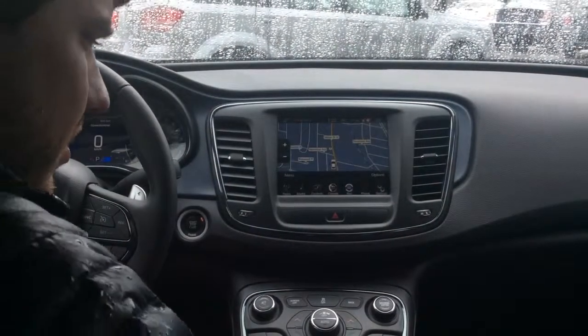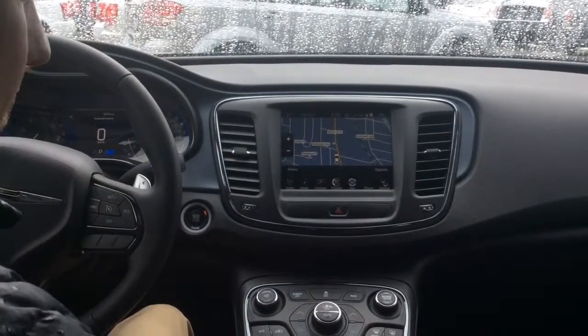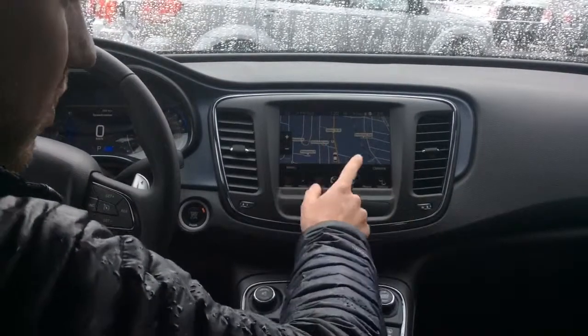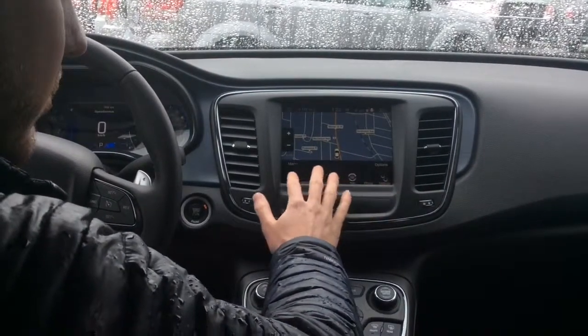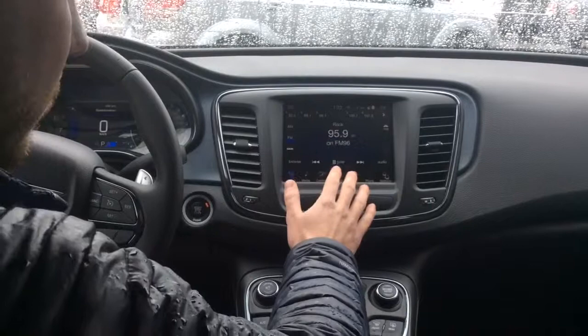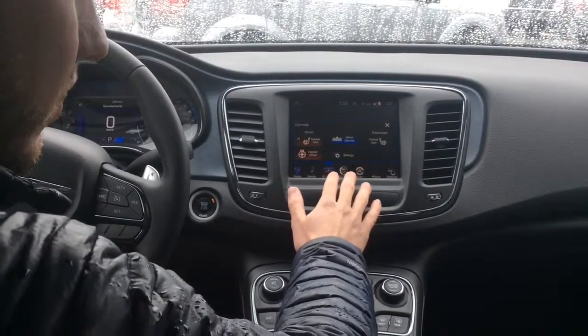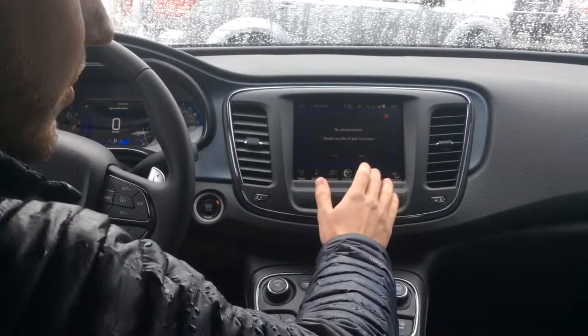So this is the Uconnect 8.4n touchscreen display. Right now we've got nav up, but you can also control your radio, heated seats, heated steering wheel, and connect your phone.